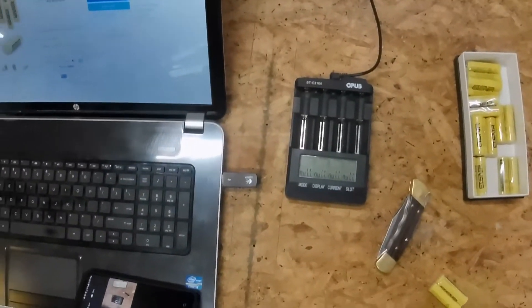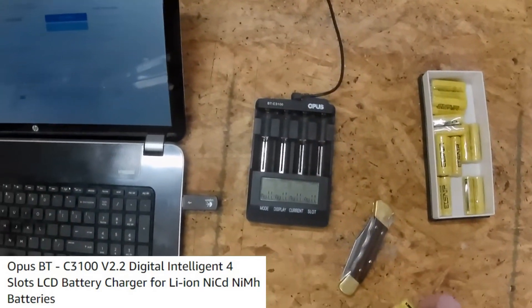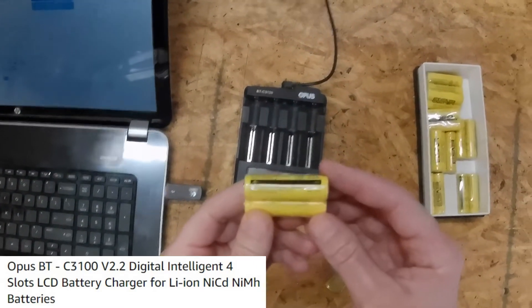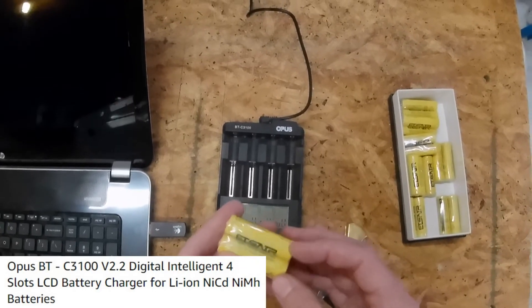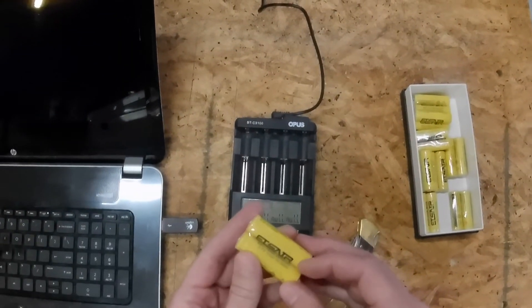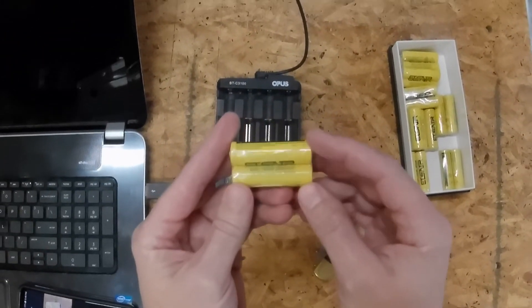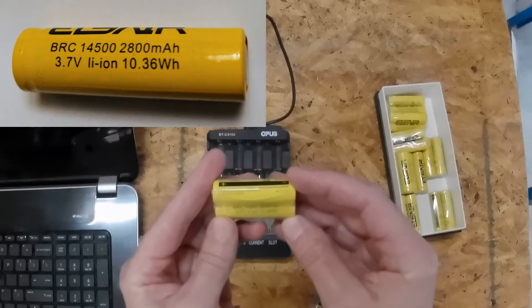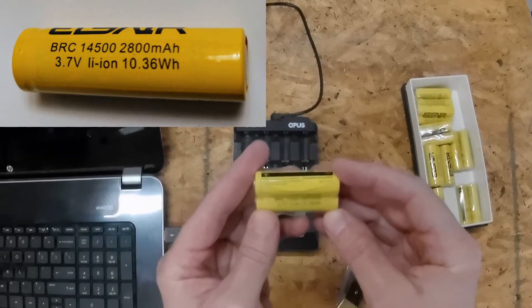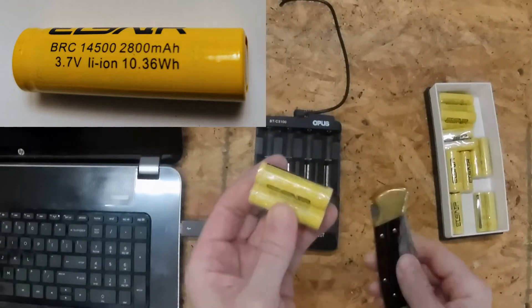I've got my Opus charger and the batteries here, brand new still in the package — haven't even taken the plastic wrapping off yet. As you can see: 14500, 2800 milliamp hours, 3.7 volt lithium-ion battery. So let's give them a test.